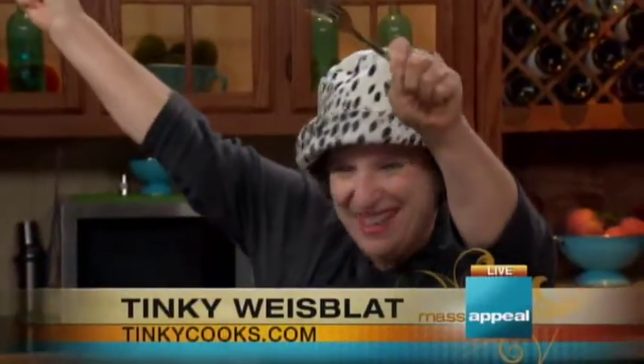We're whipping up some flavors of the fall and we're dancing with Tiki Weissblatt. She's the diva of delicious — the Deliva! TikiCooks.com, we're making apple fritters. And we're having a blast doing it. I feel like we need suits of armor on. I know.